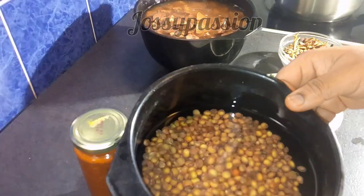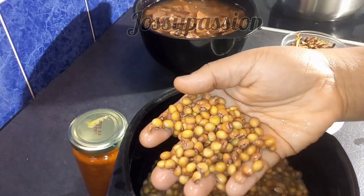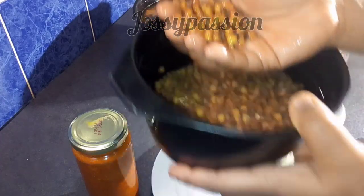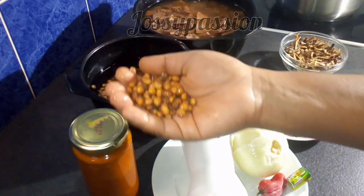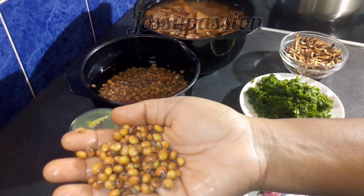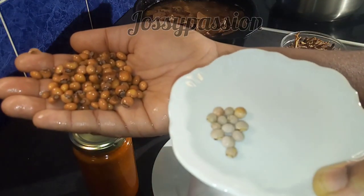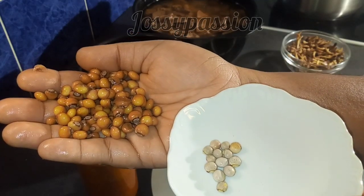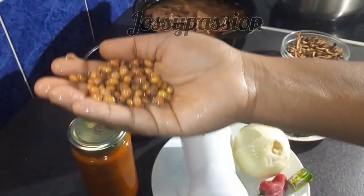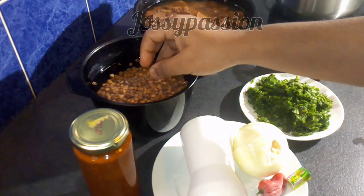Here is my fio fio, which is also known as pigeon peas in English. I soaked this overnight so that it will speed up the cooking process, thereby saving your energy — whether you're using gas or electricity. This is the one that is not soaked, and this is the one that is soaked, so you can see the difference between the two.